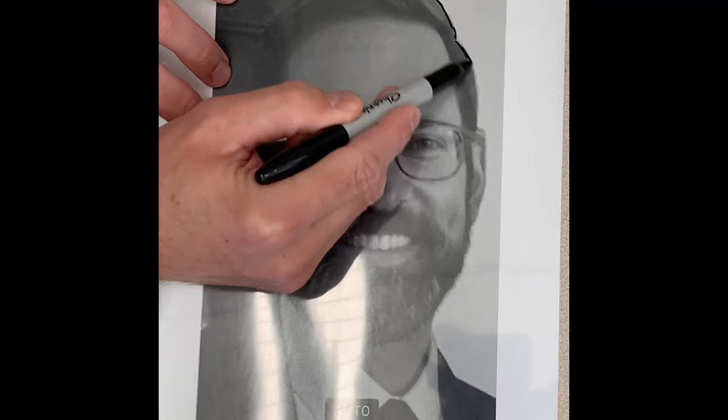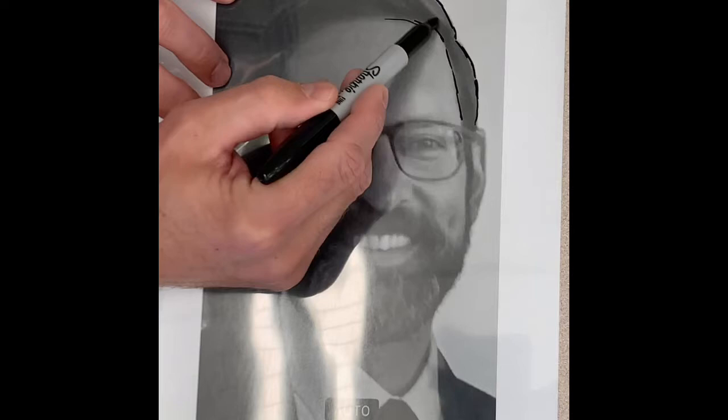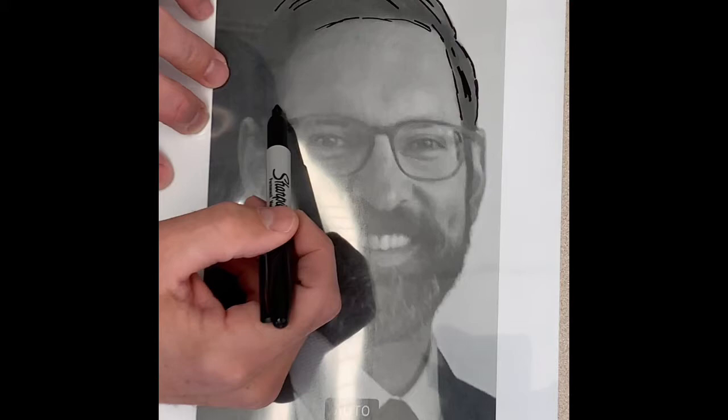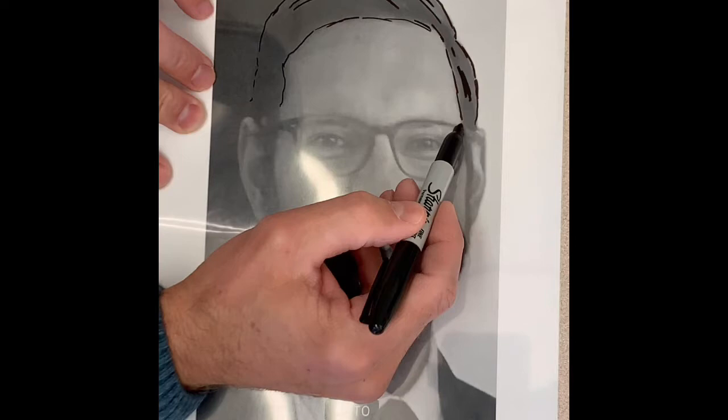When you start tracing with a Sharpie, press very lightly and be gentle with it because it has a soft tip. When you start to trace, look for the edges of forms like the shape of your hair and your hairline, and look for some of your darker shadows to trace the outline.